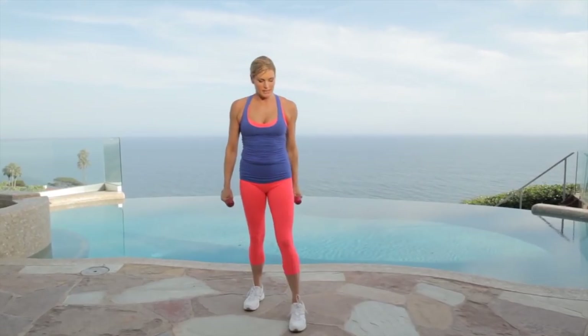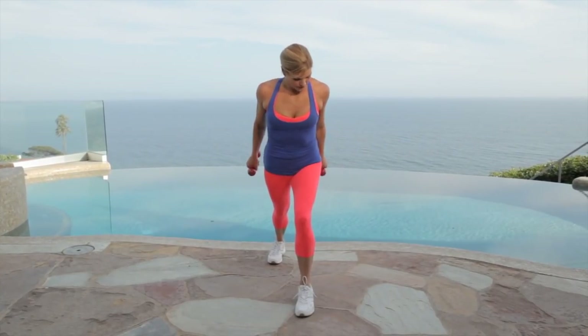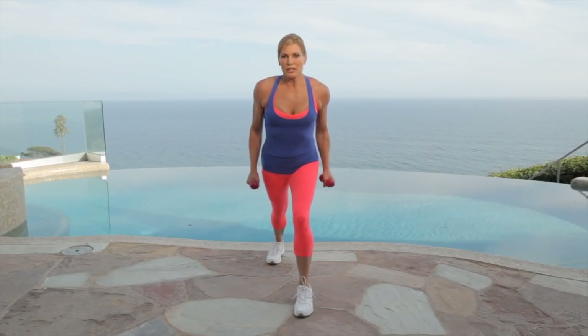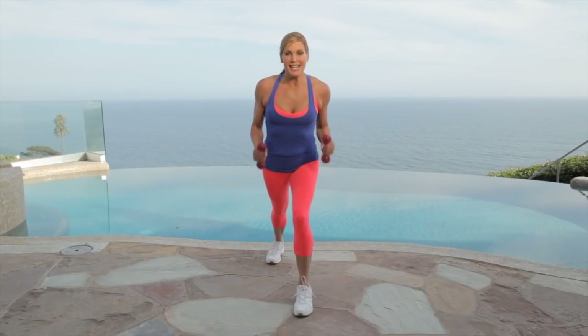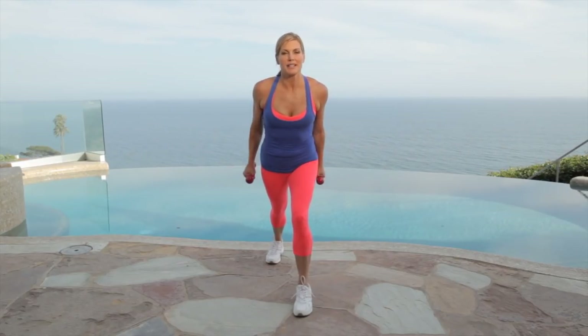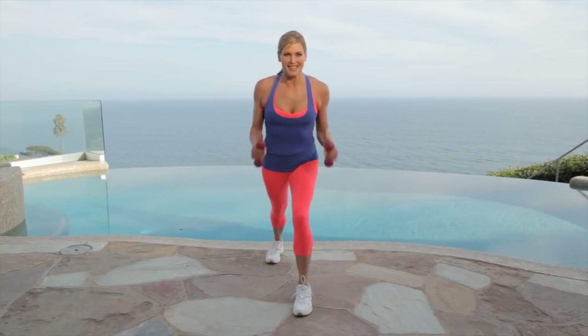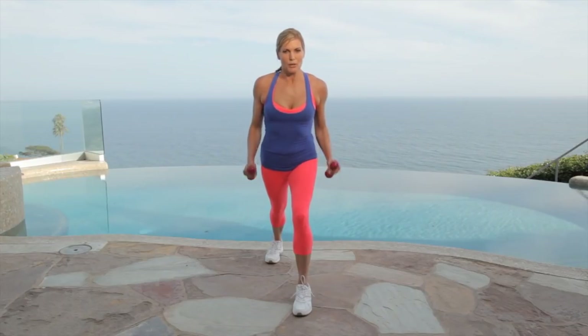Our last circuit is the lunge with the tricep kickback. You want to lean forward and kick your arms back for 30 seconds. Keep your elbows tight to your waist. Anything you can do to keep moving when the baby's napping — you can do a 20-minute stroller walk, come home, put the baby in the bed, grab your workout: 10 minutes here, 10 minutes there — it all adds up. You should be sweating by now. Kick those arms back. Give me four, three, two, one. Great.